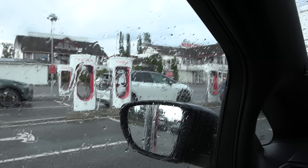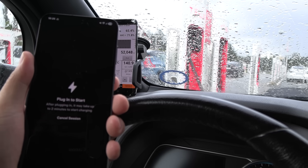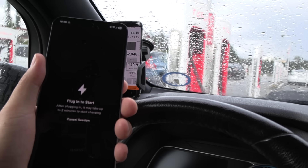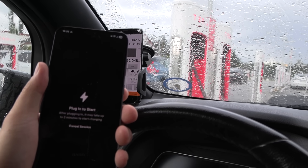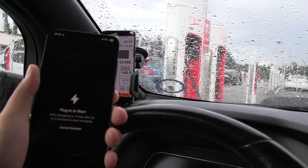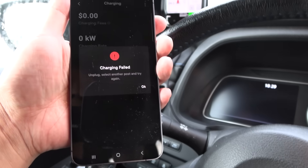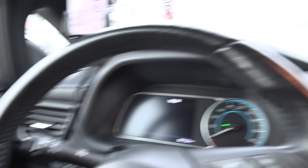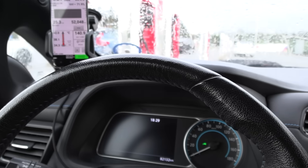We are now at the Nebenzer supercharger V2, using the CCS plug. But it doesn't seem to work — same as with the V4. Did I ever get it to work with the supercharger and the Soul with the adapter? I'm not sure — I mostly did the Kempower. It's pouring down outside so I don't feel like retrying too many times, but it seems like it doesn't work with supercharger.